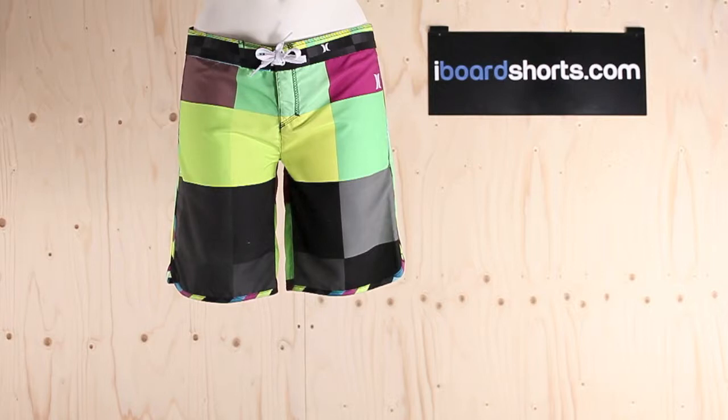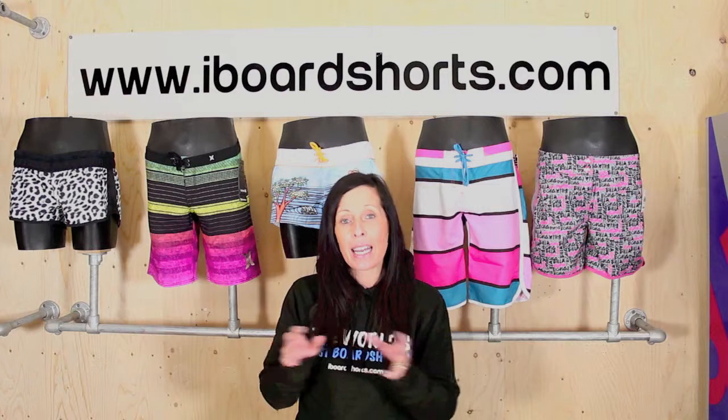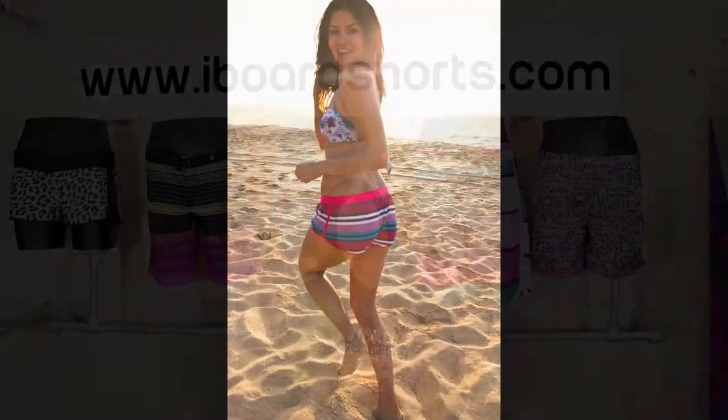You've got a fixed waist or you've got an elasticated waist. I always find an elasticated waist is slightly more generous. Now lengthwise, you've got short board shorts which are generally 2 to 3 inches in length, and they tend to have the elasticated waist.